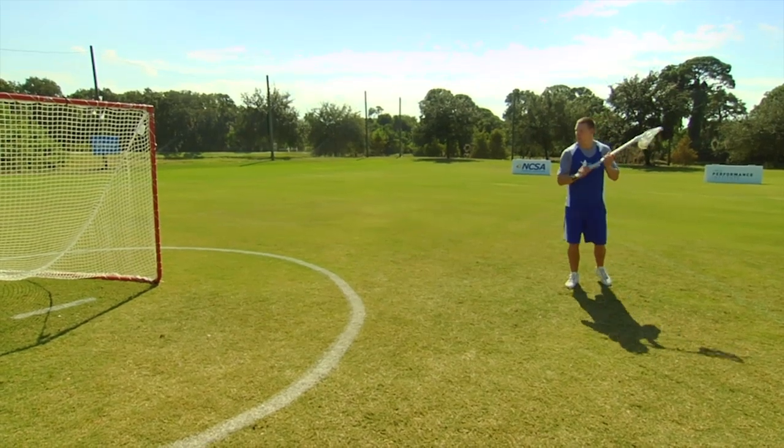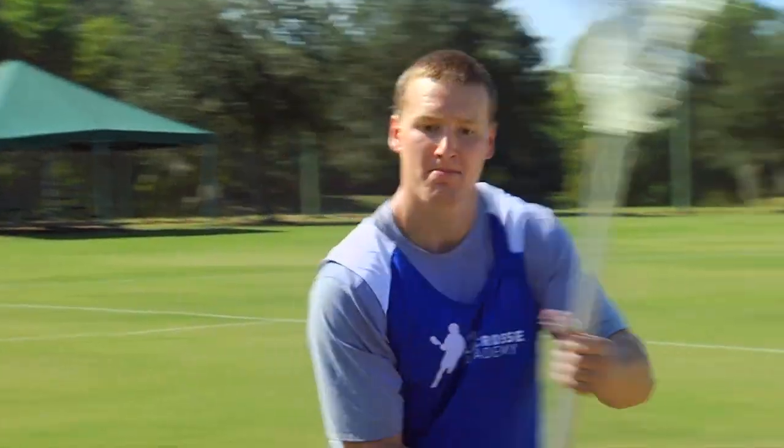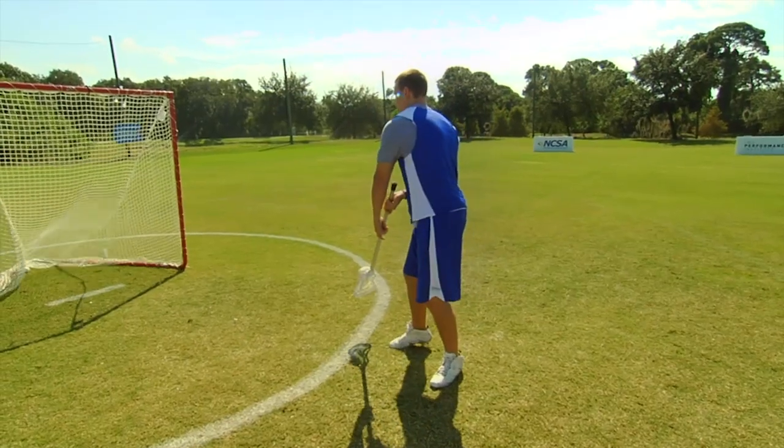Now let's look at the behind the back fake — faking high, keeping his angle there, moving his feet, throws a quick fake high, behind the back, buries it overhand. High to low.